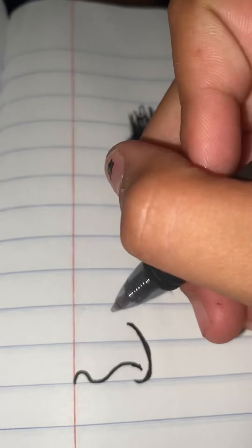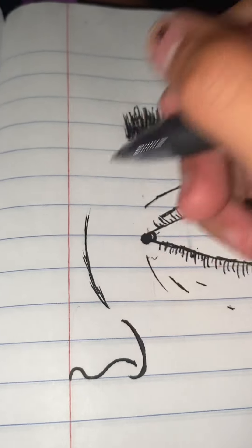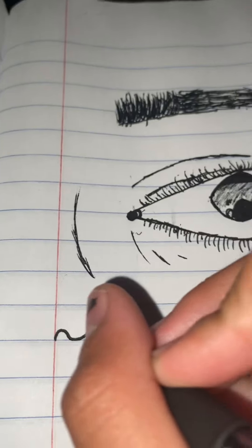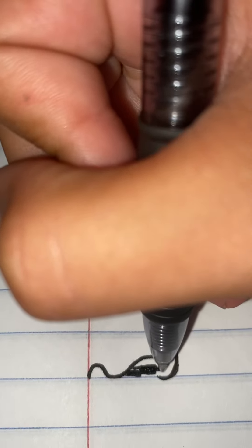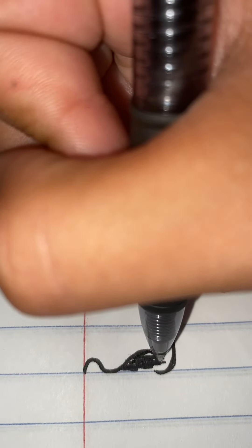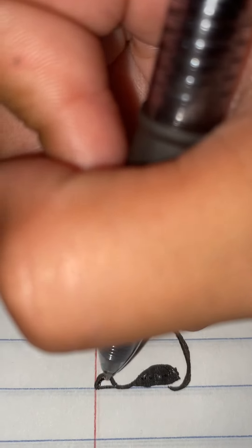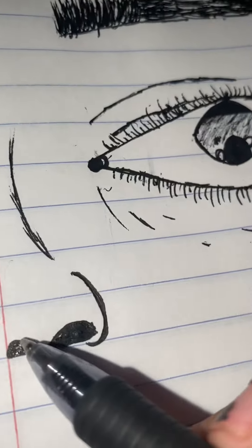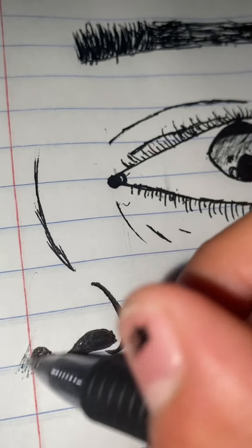And then you're going to want to do that. And then you're going to want to do a line like that. And then you're going to want to fill that in, kind of. And then you're going to want to shade it like that a bit.